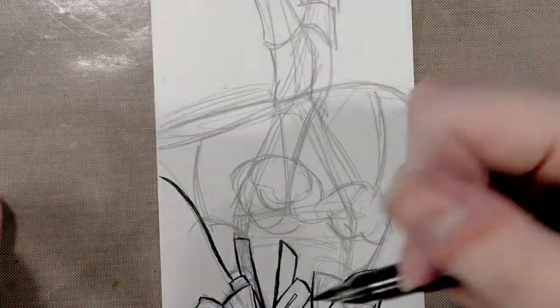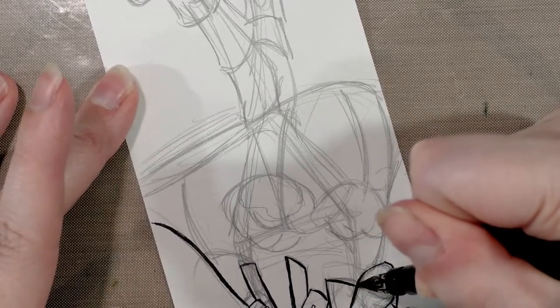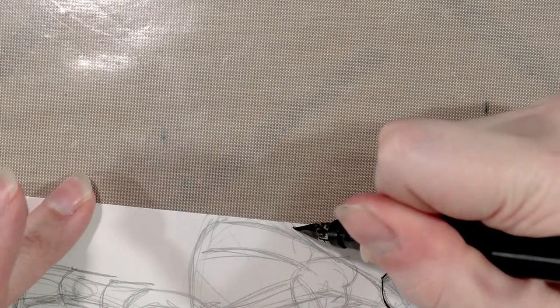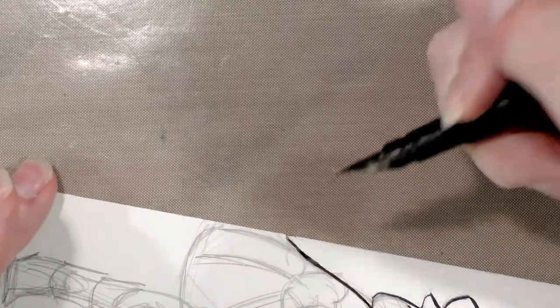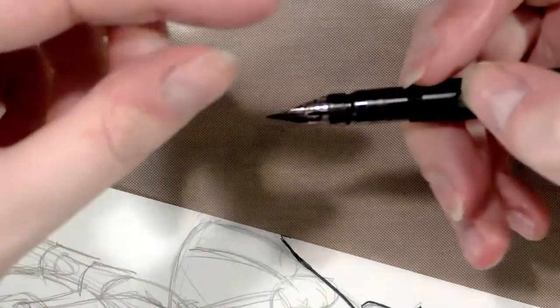I'm starting to get a fair bit of railroading with some of these larger, longer lines that I'm trying to draw. I'm not sure if I'm running out of ink and that's why it's happening, or if there's some other reason behind it. Unfortunately with the Ackermann pens, they're pump action but you cannot fill them through the pump — the pump is only to extract more ink to the tip of your pen.